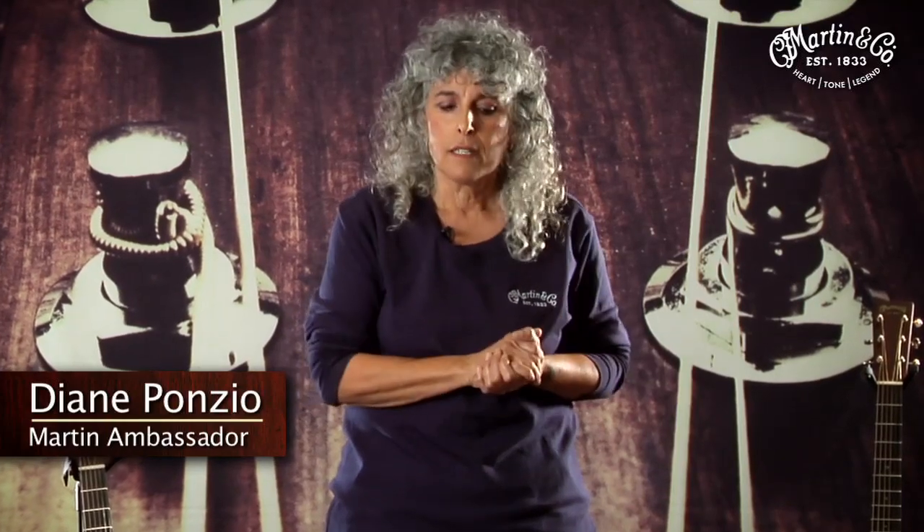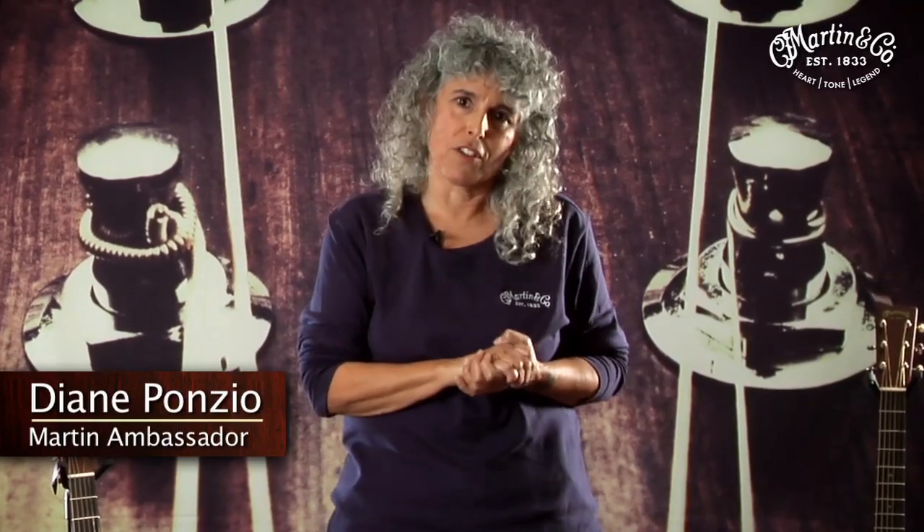I want to talk about a subject that affects you, the player, directly — the shape of the neck. Martin agonizes over this. Because there's a lot of tone produced in the neck, and the shape of the neck actually has a bearing on the tone.